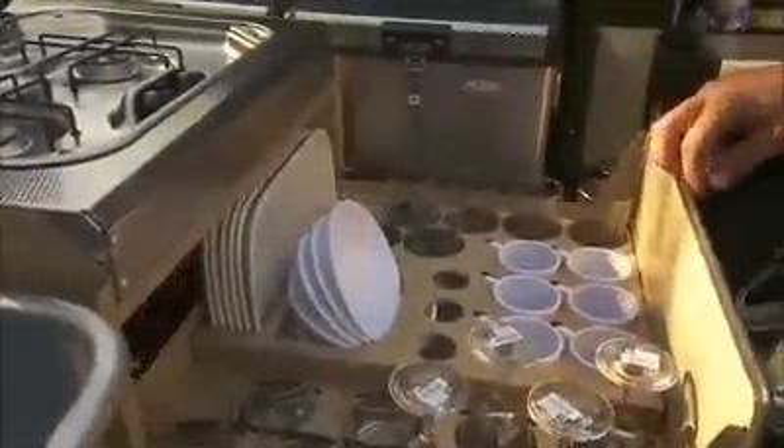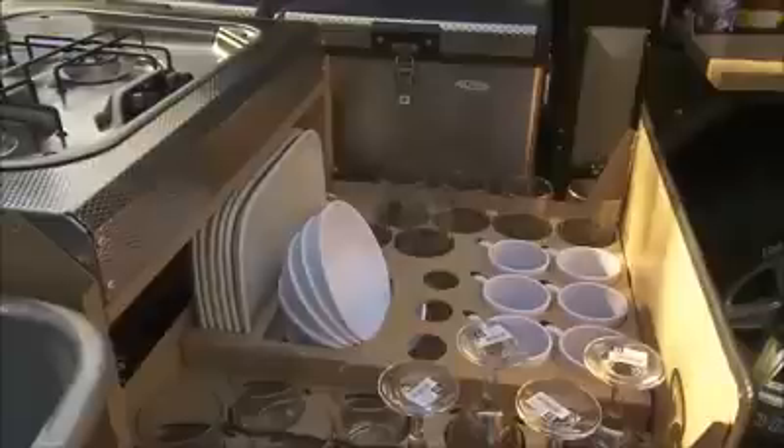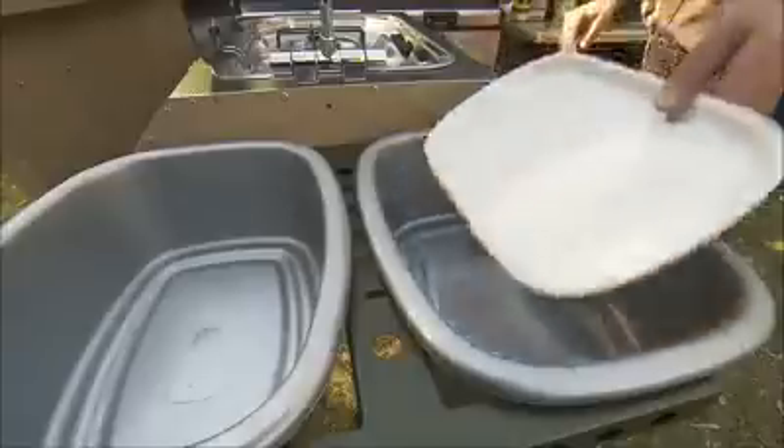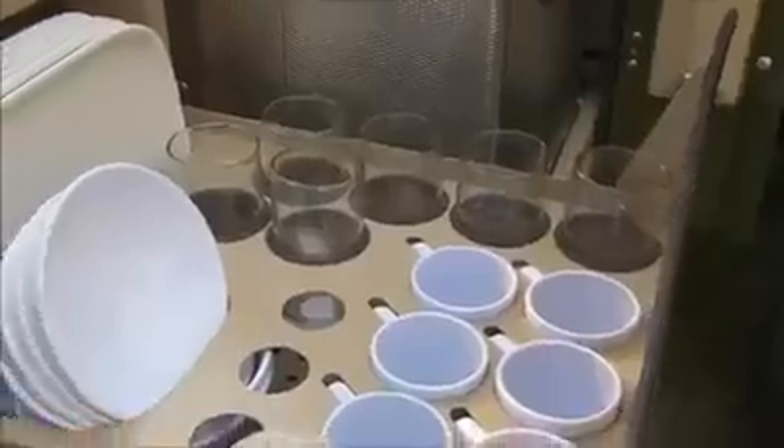The two drawers house all the cutlery and crockery, specially fitted to handle rough tracks. Everything is designed to fit inside the basins, and the drawers are also partially hollow so they act as a draining area after washing up.